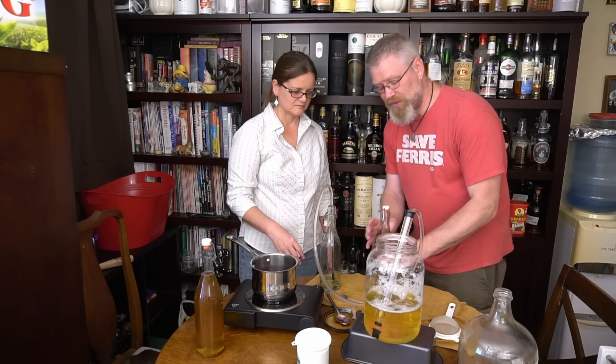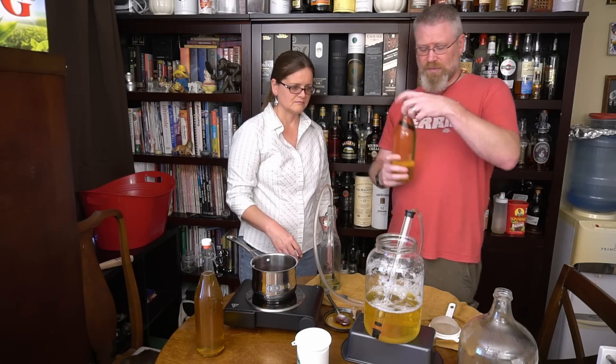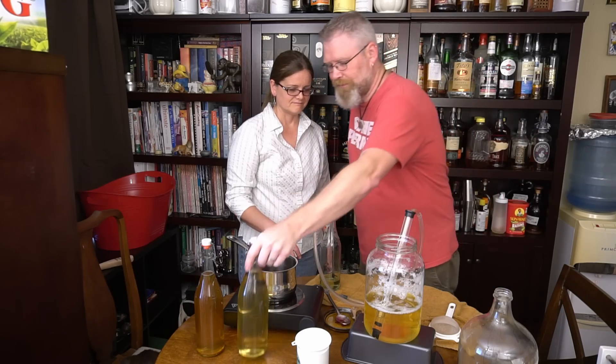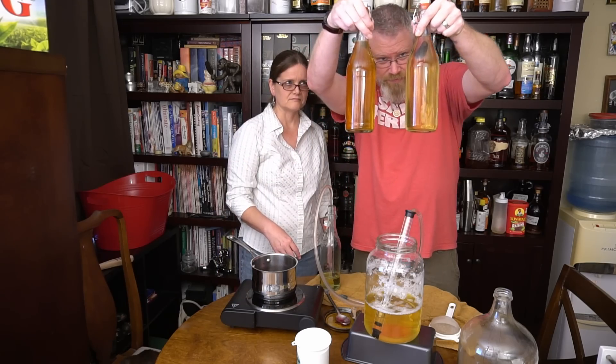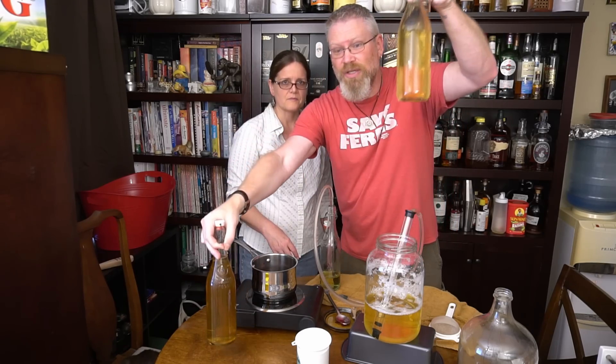A gallon is more than three bottles — we plan on drinking the rest. You can already see the difference in color between the tea version and the oak version, and the oak one should get darker.